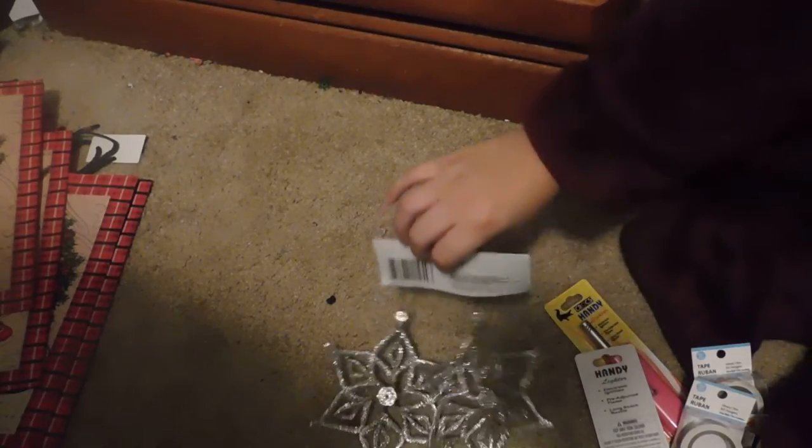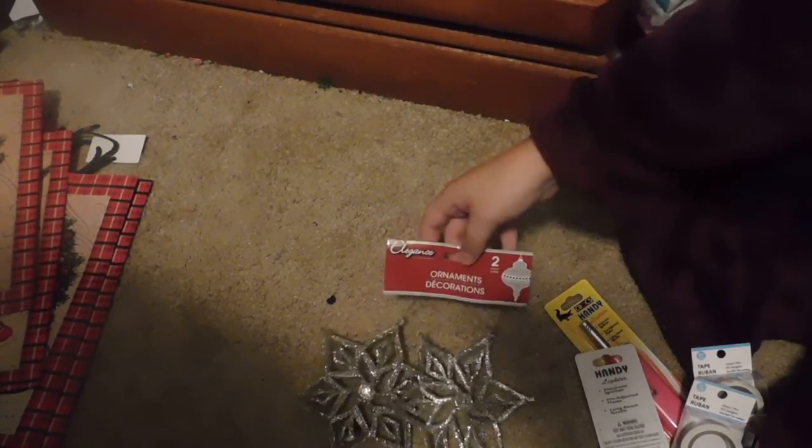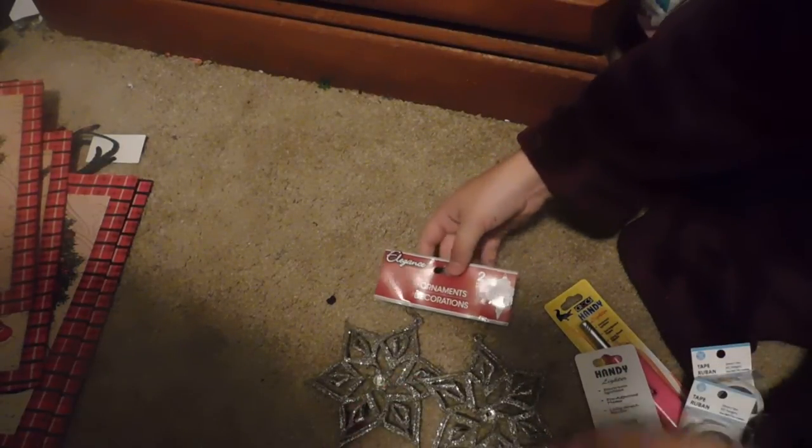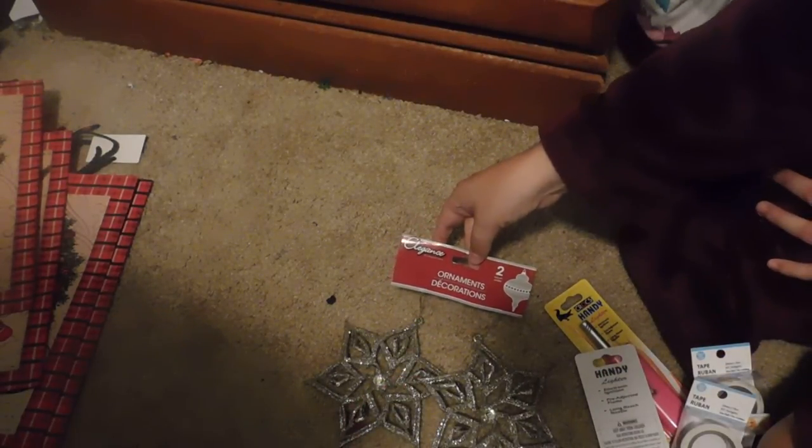I also picked up some more Christmas ornaments, and I'm so excited about Christmas this year. My birthday is around this time — I'm a Christmas baby, born on the 19th of December and came home on Christmas Eve. I picked up these ornaments with the rhinestones in them; they're a two-pack.